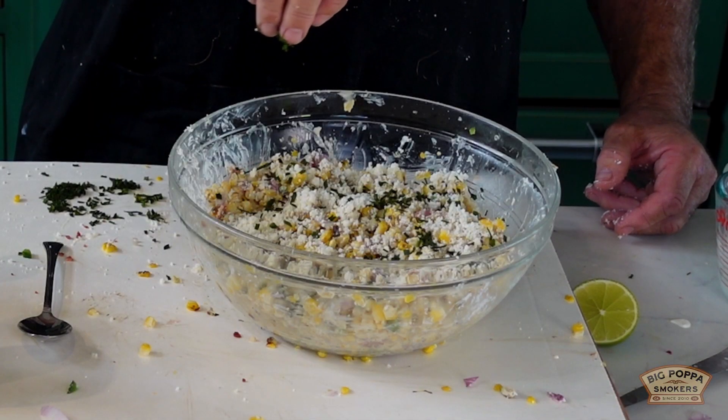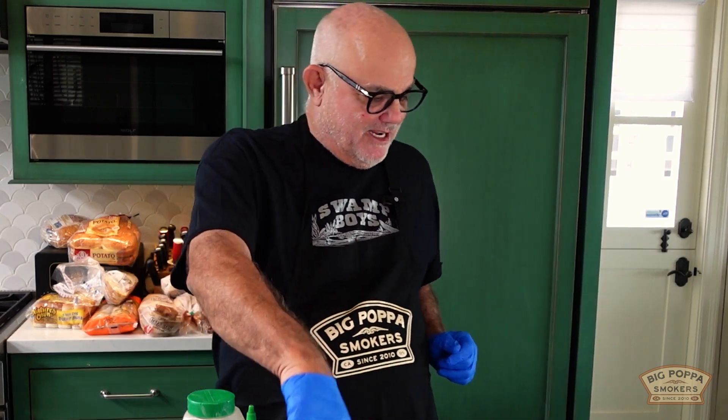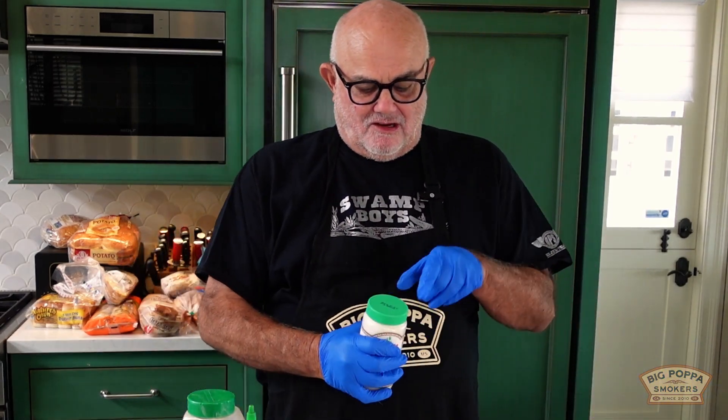Hey everybody, good afternoon, it's Big Papa. I'm doing something that gets done a lot — I'm not thinking of it as Mexican street corn, I'm thinking of it as Southern California street corn. Let's call it Balboa street corn. Let's make the dressing first and this is gonna be kind of crazy.